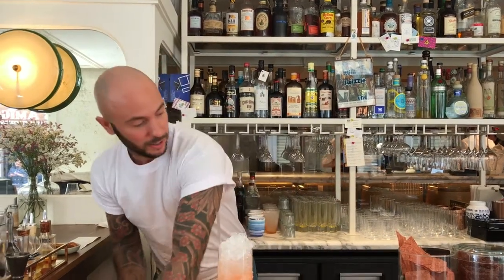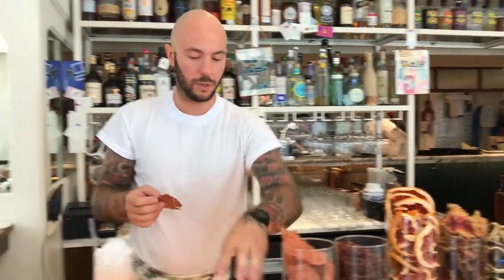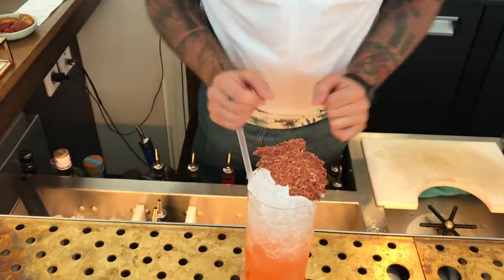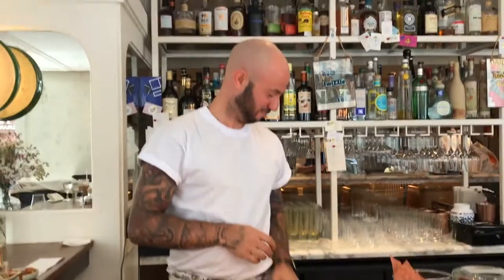And the garnish — we try not to waste anything. We reuse the strawberry which we made for the syrup, and it's a strawberry layer on the top. So this is Fraise, Rome and Dolce Vita. Smells like a rose, drinks like a pirate. Voilà. Merci.